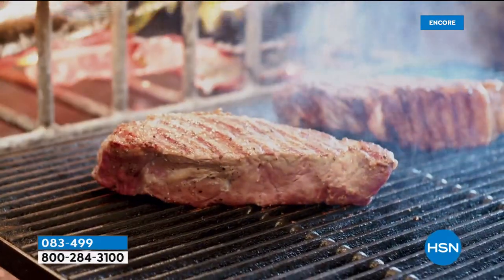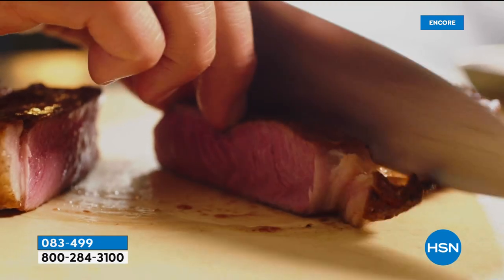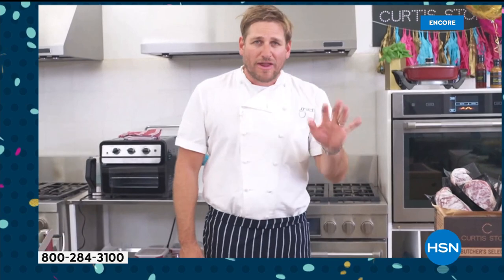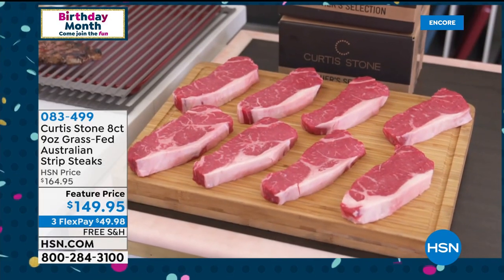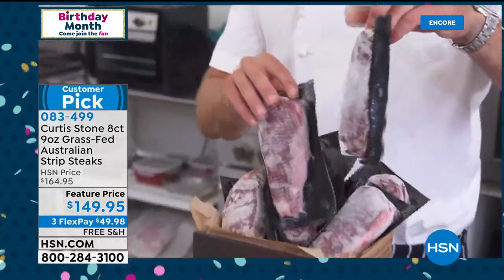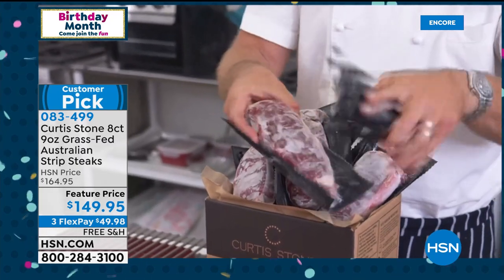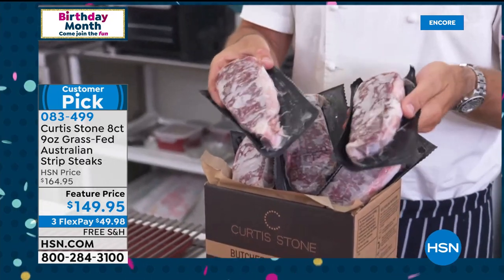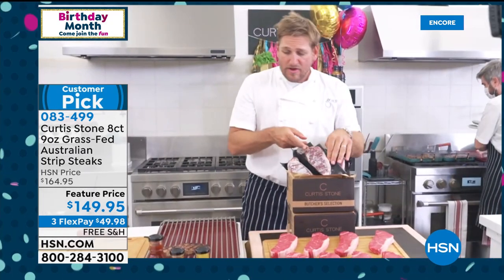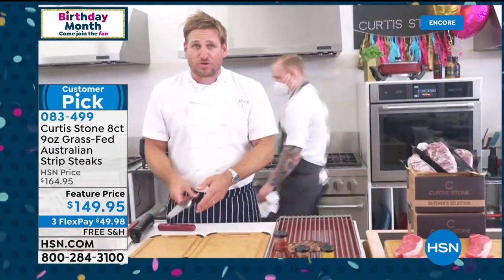We sell the very best meats and work directly with the farmers to get incredible prices for the quality we offer. What I've got for you today is grass-fed, from Australia — no antibiotics, no added hormones. It is the tastiest beef you will ever taste. This is how it's coming to you: individually packaged, hard frozen. You can see how frozen they are — just take one out when you want it.